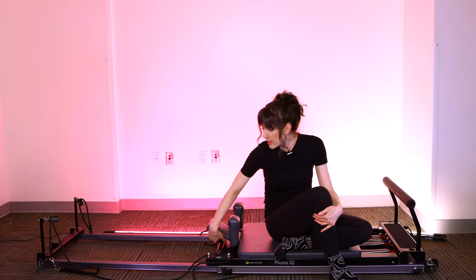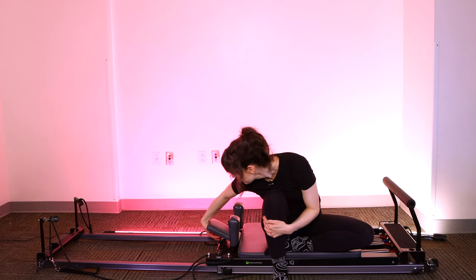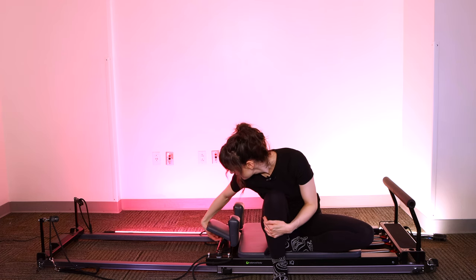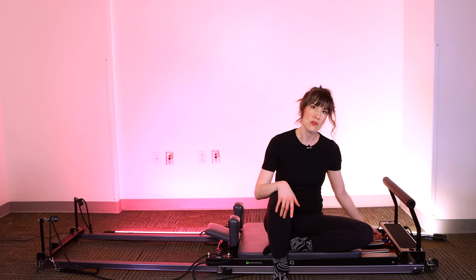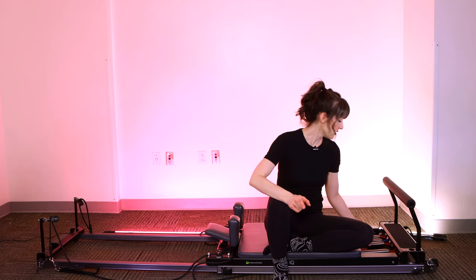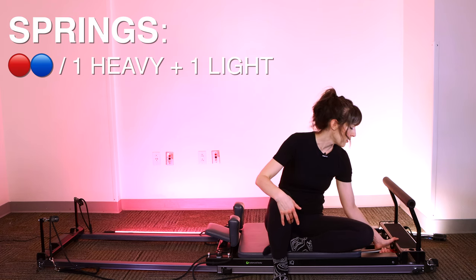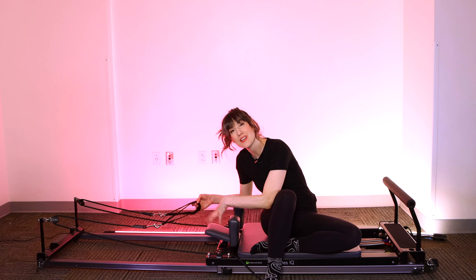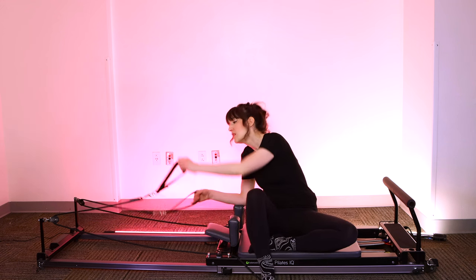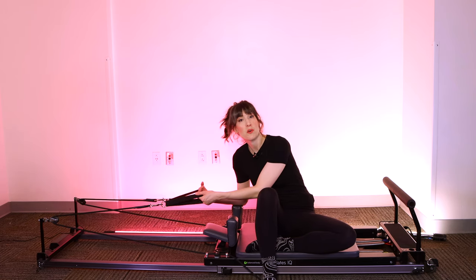Rolling up to sitting. Place your headrest back to the upright position — lift the headrest up and position the flap down so the headrest comes up at a little bit of an angle. Turn around, find your spring well, and we're going to take off two springs so that we are on one heavy and one light spring — for my Balanced Body reformer, that's one red, one blue. Grab your straps — they'll either be resting on your shoulder blocks or in pegs somewhere near your headrest. These are the loops we use with our hands or feet inside them to pull the carriage forward or back for added resistance.